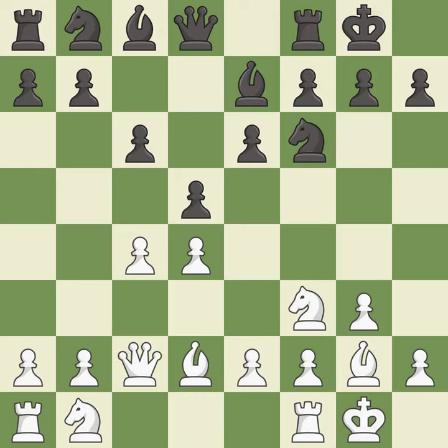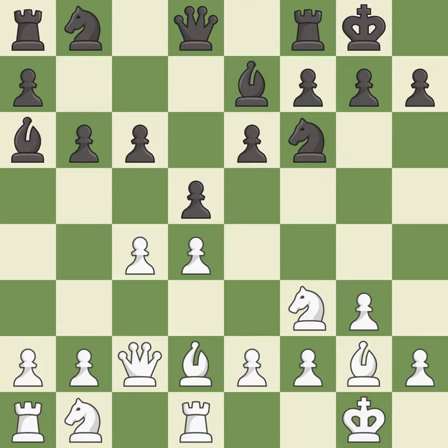This defends a pawn that was under attack and had no defenders. This activates a bishop by developing it off of its starting square, protecting an under-defended pawn that is under attack. This activates a knight by developing it off of its starting square.